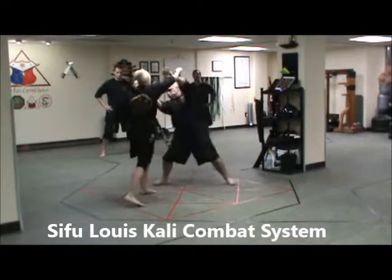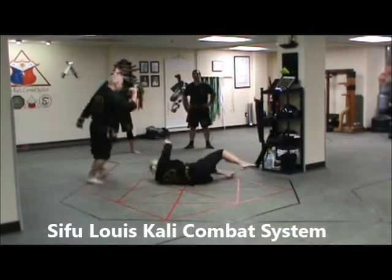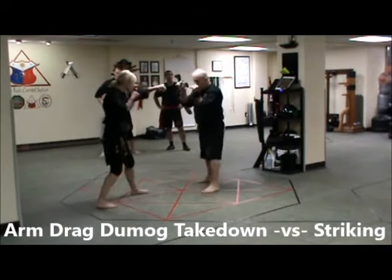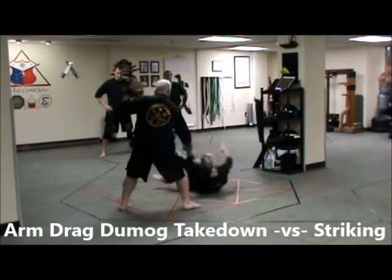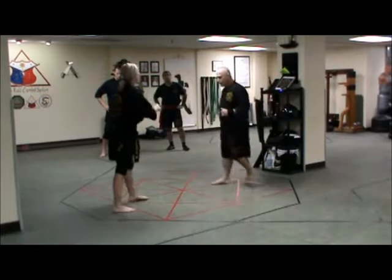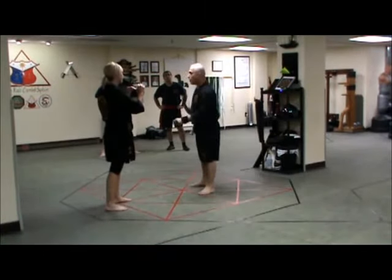Jab cross, jab cross hook, and the jab cross hook.